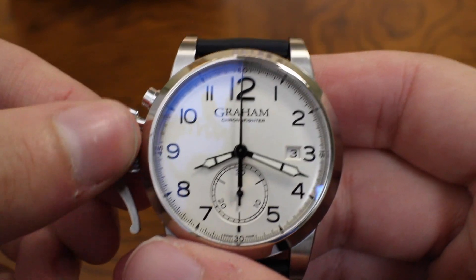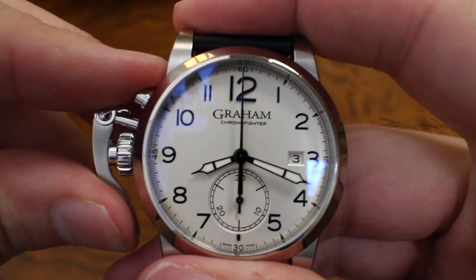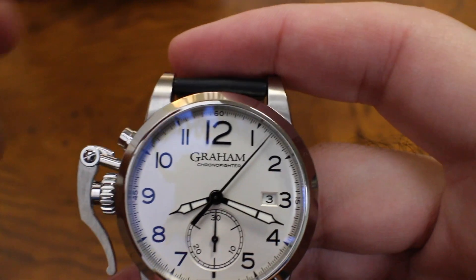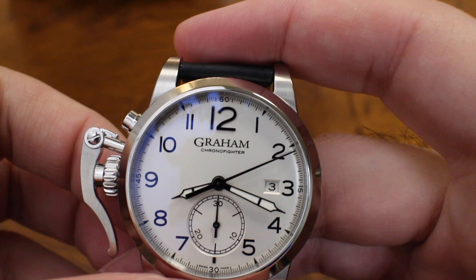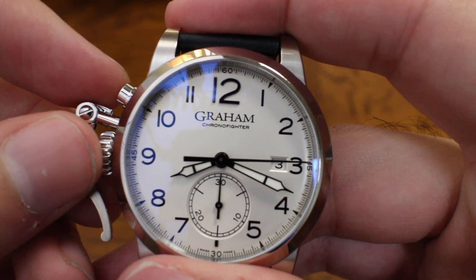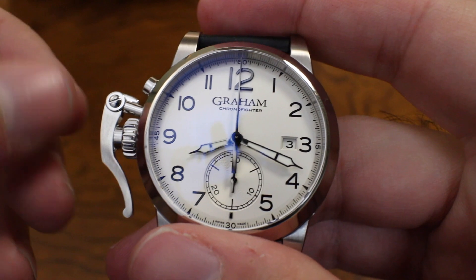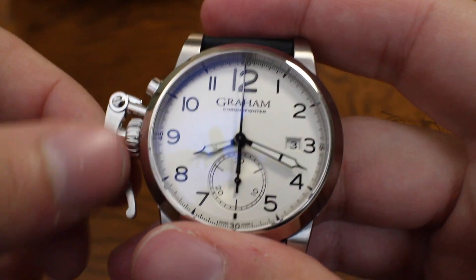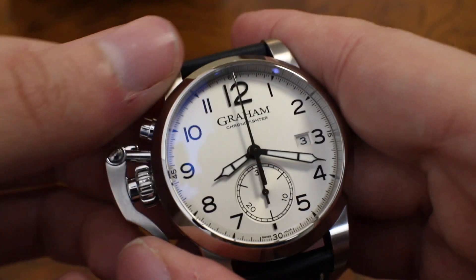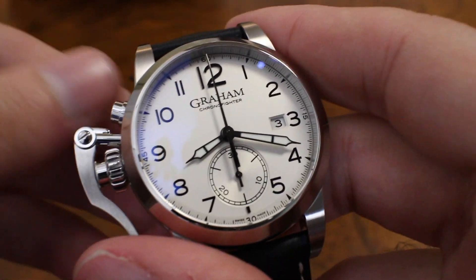The piece that really makes this thing interesting is this little trigger here. It's based off a 7750, and if you guessed it starts a chronograph, you'd be right. Push it in and you'll see the chronograph second hand has started to tick away. Each rotation kicks off a minute on the 30-minute totalizer down at six o'clock. To stop it, press the trigger again. To reset, there's a pusher up at ten o'clock. I've never seen that before — it's a pretty unique way of modifying a 7750. There's a really satisfying mechanical feel to the way the trigger actuates the chronograph.